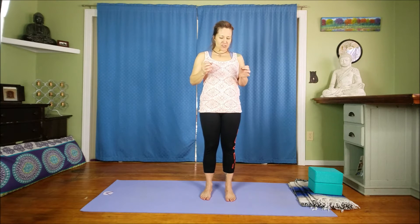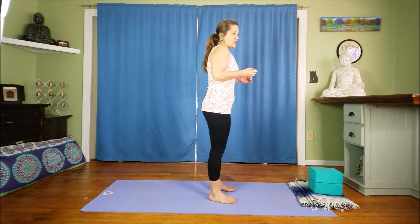Hey friends, it's Amber. Thank you so much for joining me here at Kaleidoscope Yoga. Quick video today on how to find a neutral pelvis.